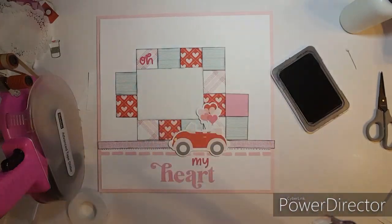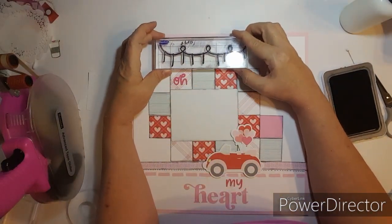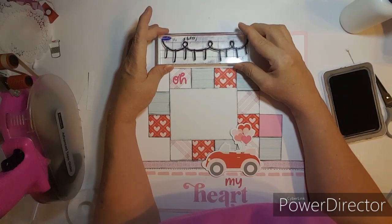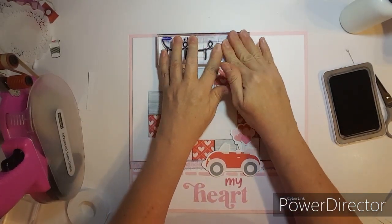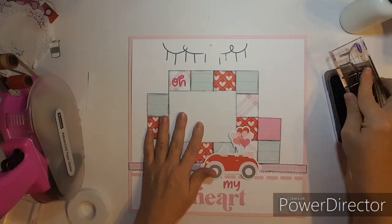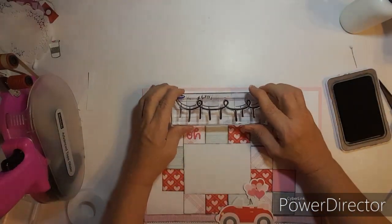It goes like this, kind of off-centered, moved over to the left a little bit. You have to give yourself a little bit of room to put the hearts. We're just going to press down — usually you put that little foam thing that comes with the stamps underneath, but I forgot to put it on there and it didn't stamp.